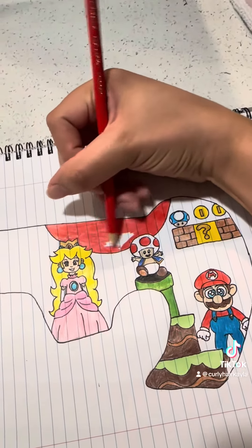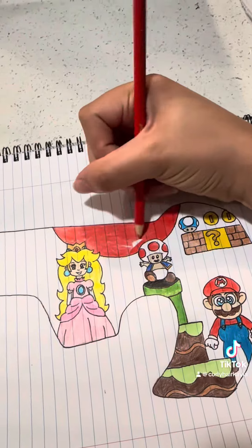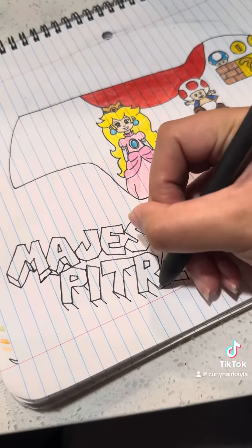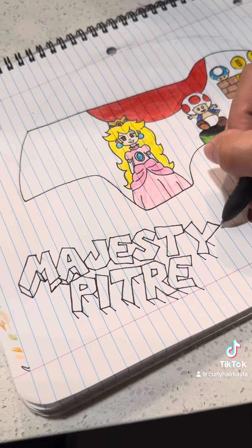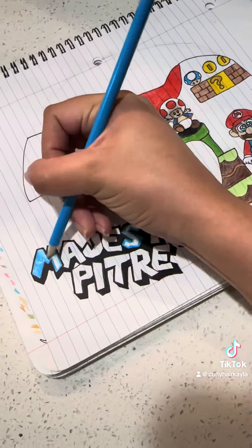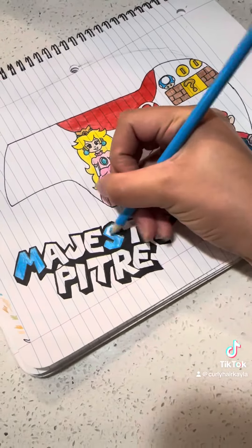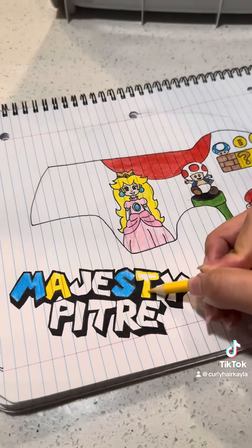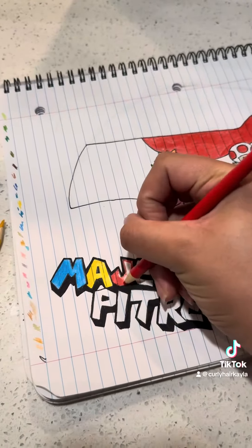For the back of her helmet, I knew I wanted to write her name in Super Mario theme letters. At first I wanted to say Majesty Juleen, which is Majesty's middle name. But after doing all of this coloring with color pencils, my fingers were hurting, so I decided to just draw Majesty Petrie instead. So this is my idea for her helmet.